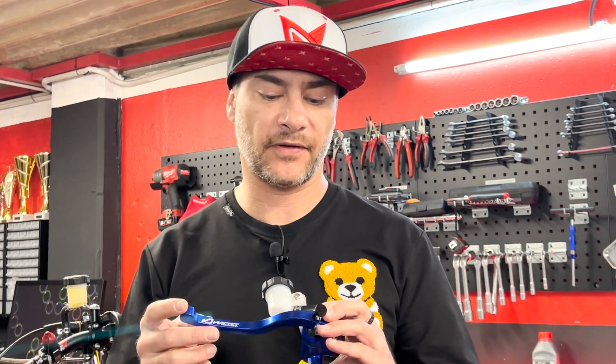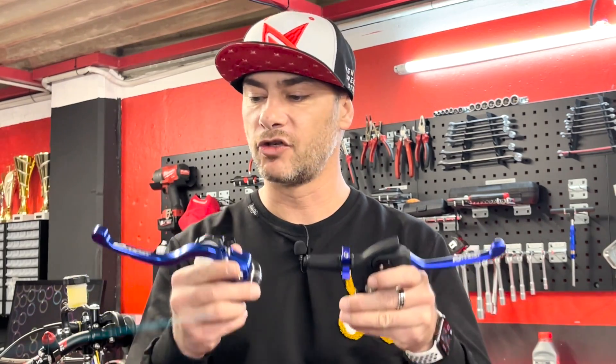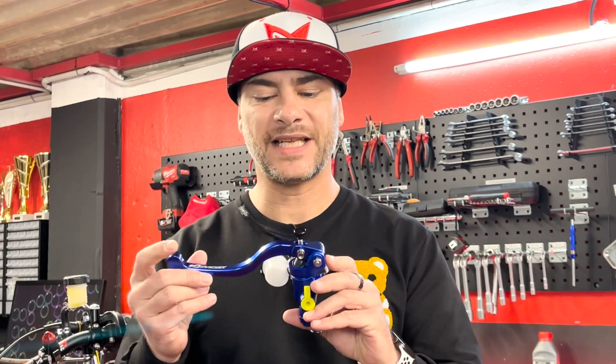Comme vous venez de le voir, Most a sorti des maîtres cylindres de frein avant pour moto. Ce sont des maîtres cylindres de frein radiaux, ce qui est plutôt dirigé vers des motos qui roulent sur la route où tu as besoin de beaucoup de pression et de freinage, notamment les supermotards et les sportives. Ces maîtres cylindres Most matchent au niveau des couleurs avec nos leviers d'embrayage Most, pour avoir un poste de pilotage cohérent.